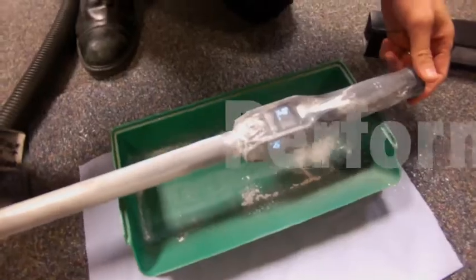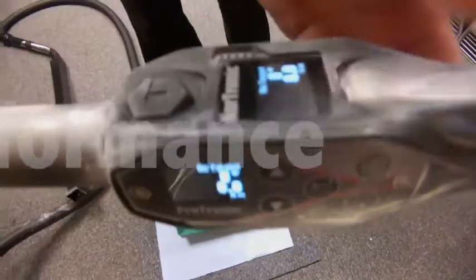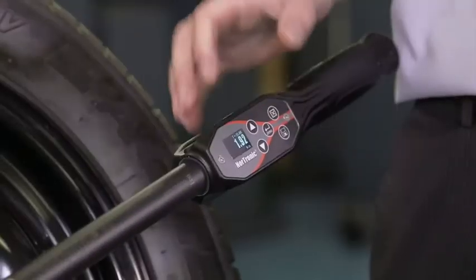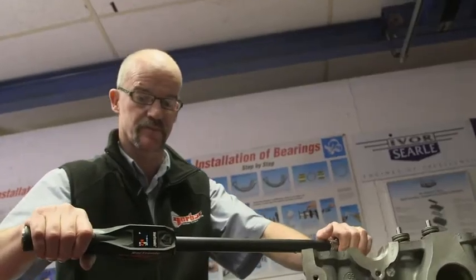The tool is fully IP44 protected against dust and water ingress, whilst the ergonomically designed one-piece aluminium handle provides support and durability.